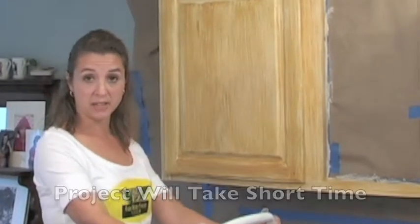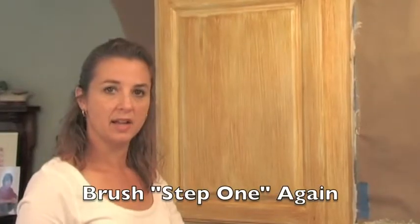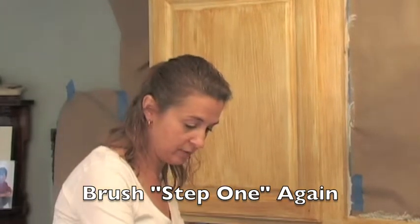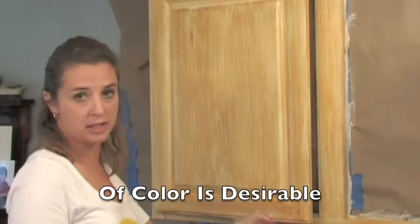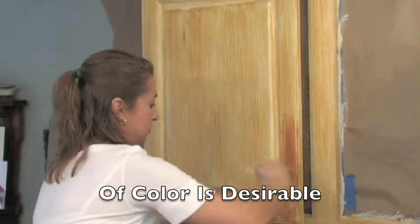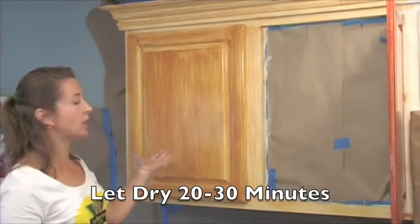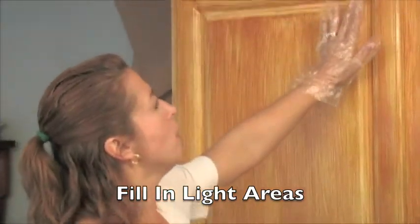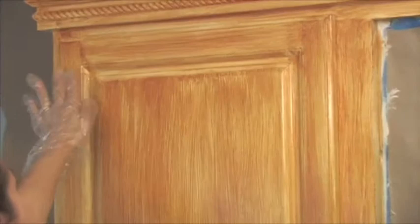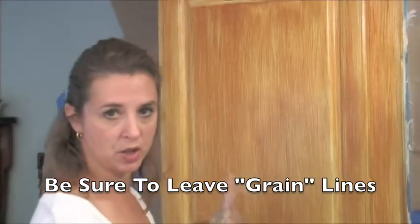Overall, this project takes a short amount of time, so you don't want to rush any of the steps or drying times. Apply the second coat the same way as the first coat, and remember that variation in color is desirable. Now we're going to let this dry and come back and see how it looks. I'm going to fill in with one more coat of the base coat in the areas where there's some white showing through, but remember we still want the look of wood grain to show through.